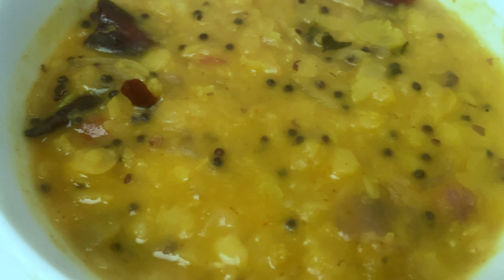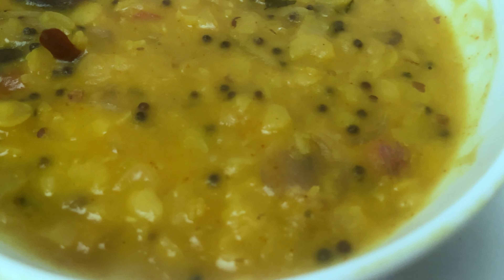Hi friends, welcome back to Joli's Kitchen. Today we are going to make Kerala style tasty dal curry. It's very tasty when served along with rice, roti, or chapati. Let's move to the video.